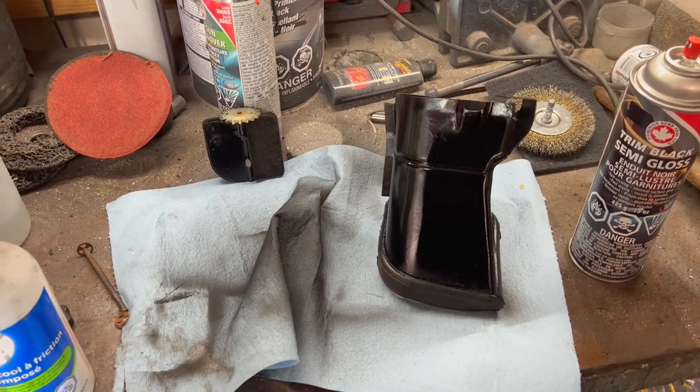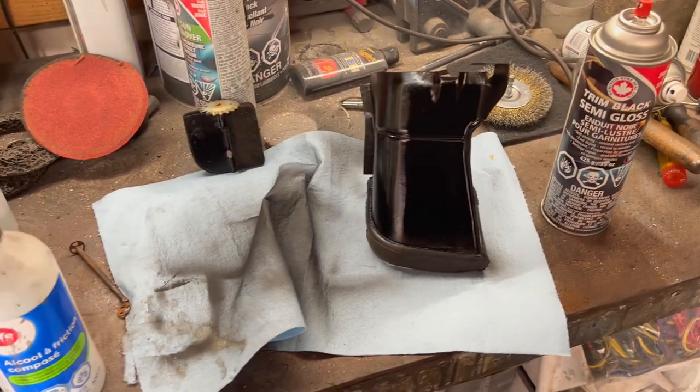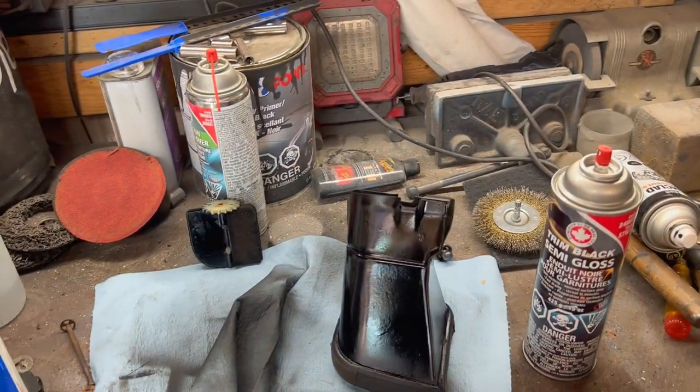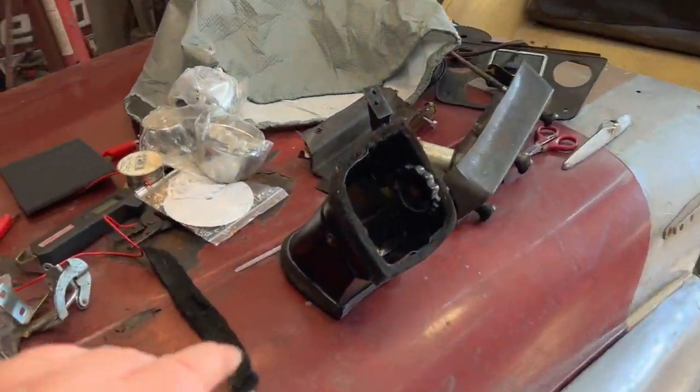The second vent duct is painted in semi-gloss black — we'll let that dry before we reassemble. The glove box door is outside with one coat of primer on it, so we'll do a second coat of primer on that shortly.